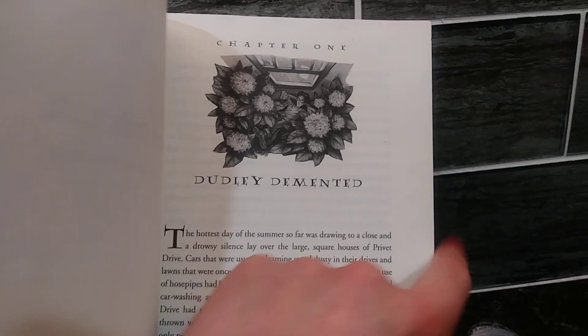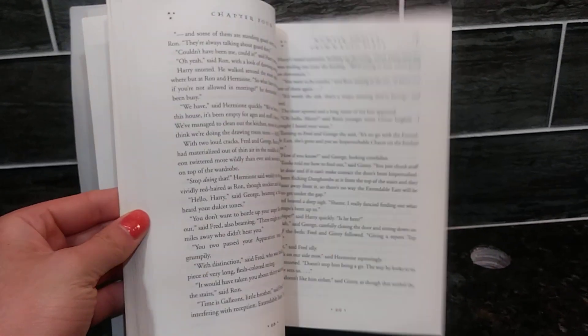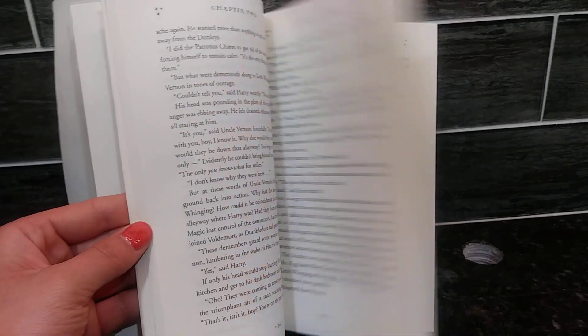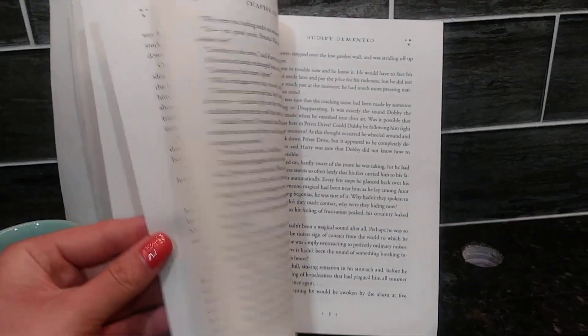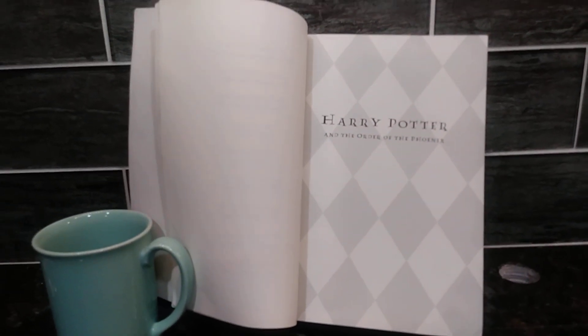I'm going to flip through and you can kind of see the pages and what this looks like. There really is so much in the world of Harry Potter that I love. You can never get tired of reading Harry Potter books. It's an instant page-turner the moment you pick it up, and I highly recommend it to others.